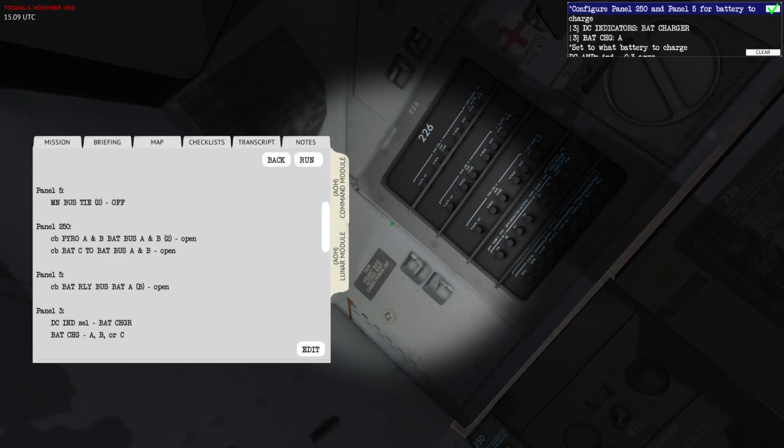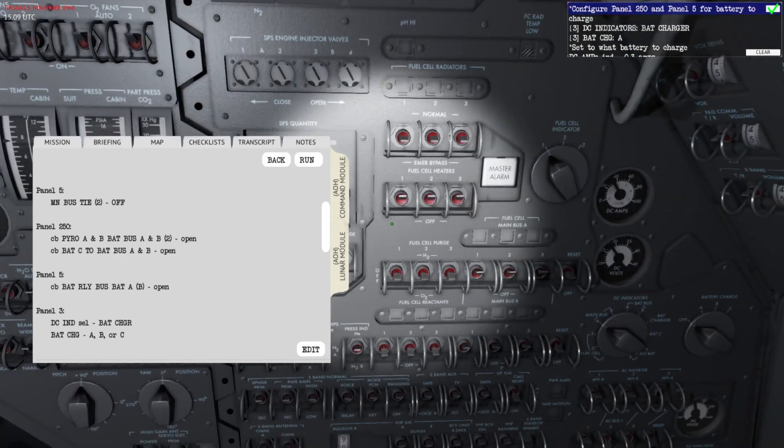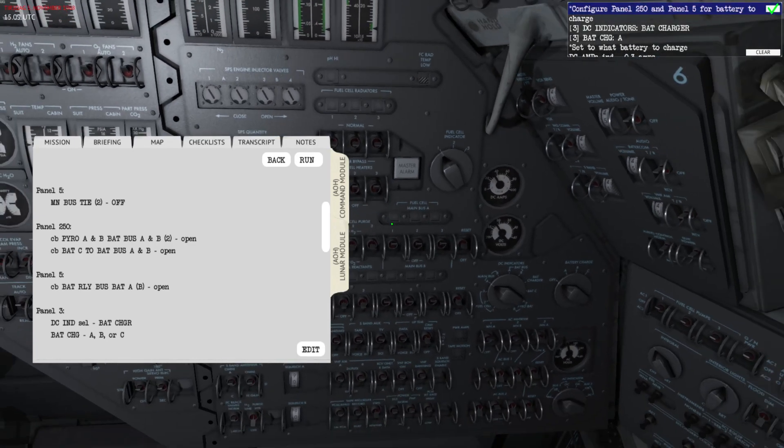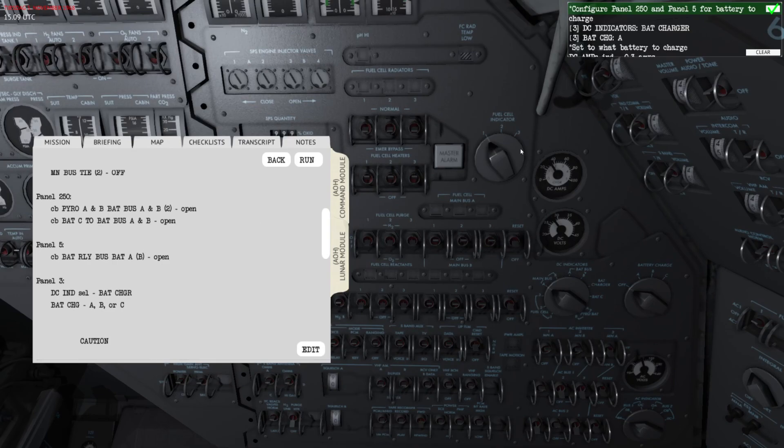That's panel 250. Now I'm going to climb back up to the electrical power panel. Panel 250 also needs to be set up correctly — right now it's configured so any battery could be charged, but if you need one battery to be powering the spacecraft while charging another, you need to configure those circuit breakers based on which battery you are going to be charging.